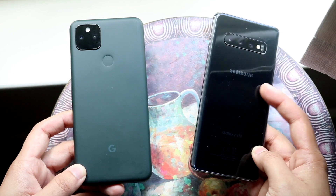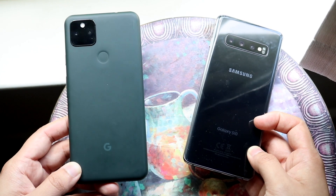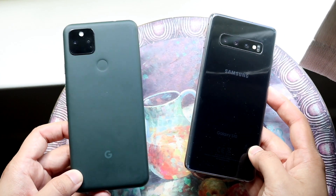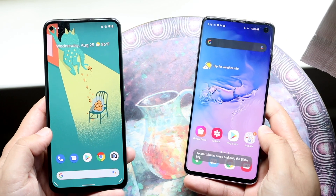In the used market, the S10 is much cheaper than the Pixel 5a — you can get it for less than $300 in some places. The Pixel 5a is $450 brand new, while the S10 launched at around $849–$899. So there are some notable price differences to keep in mind.